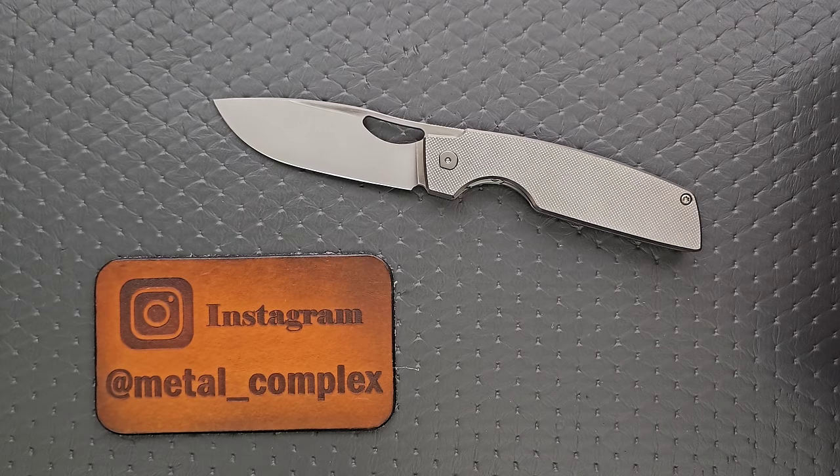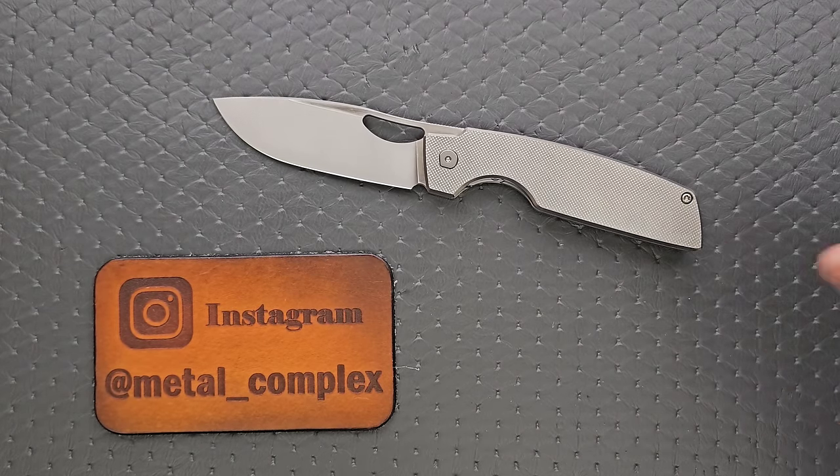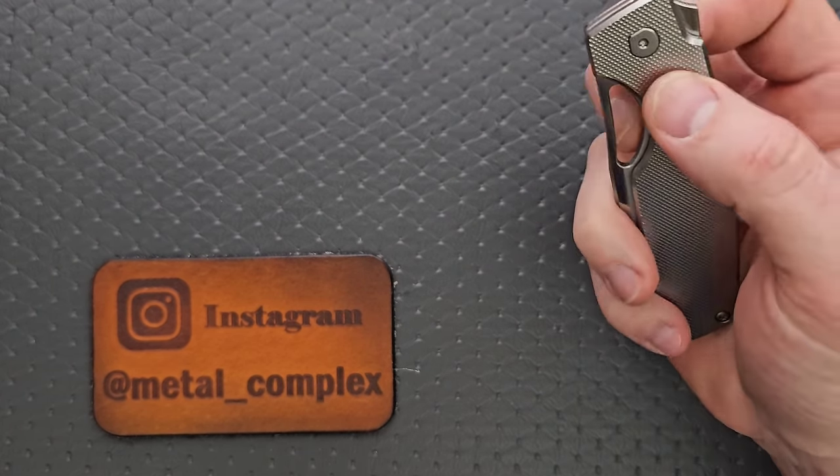It is absolutely a step above Hinderer, Chris Reeve, companies like that. And they're also going to always be smaller batch.